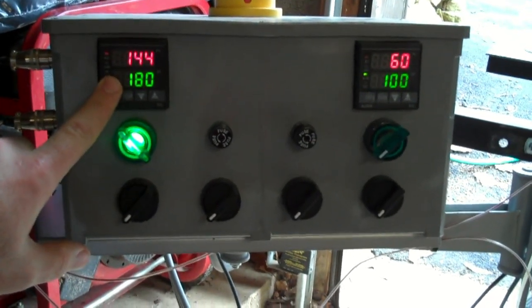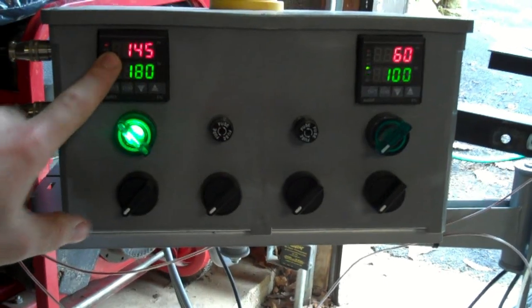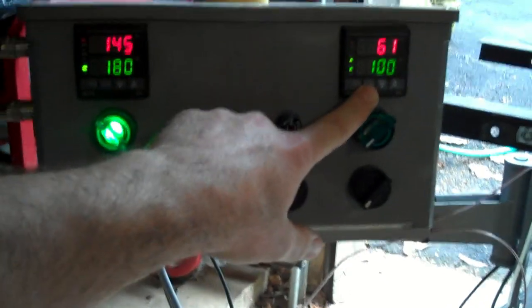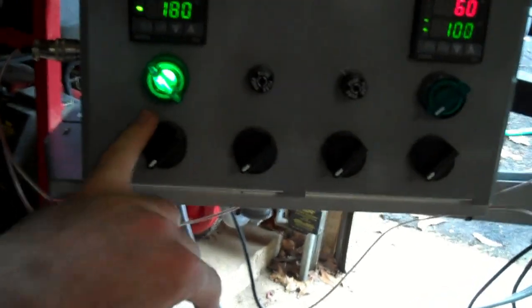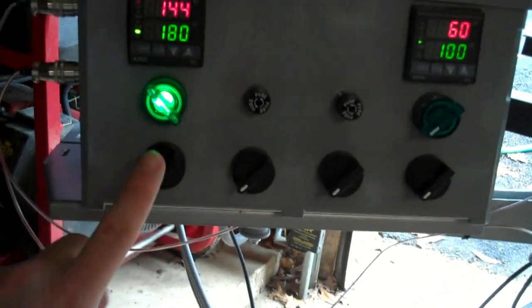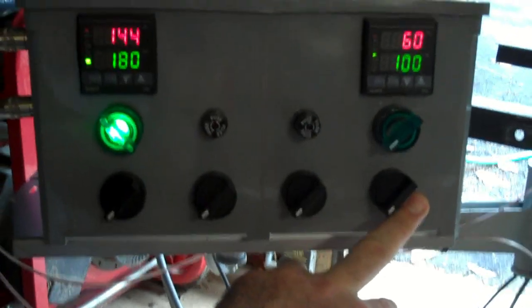You can see we've got the PID set for 180 degrees. It's currently at 144. This is the boil kettle — it's currently off because the green light's not on. I haven't labeled any of these guys yet, but we're getting there. This is the pump for the HLT, and this is the pump for the wort side, which we'll talk about in just a minute.